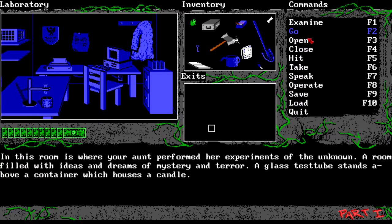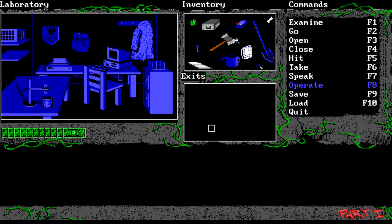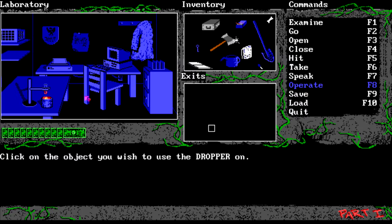Now we want to make that green mixture again, so we operate - we light the candle. This should be red. The potion is red. Now we add the geeky flower - the potion turns green - and then we grab some with the dropper. We have the green liquid.